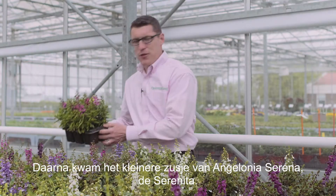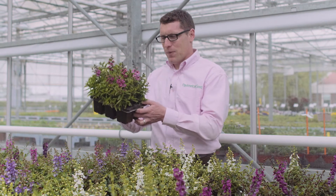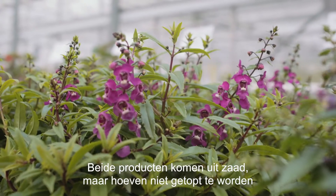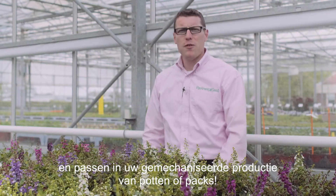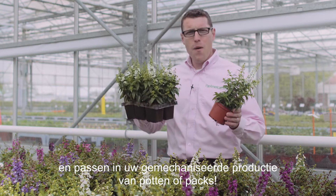Thereafter came the smaller sister for Angelonia Serena, Serenita. Slightly more compact than Angelonia Serena, both products are from seed but they do not need pinching. And both fit into your mechanised production of pots or packs.